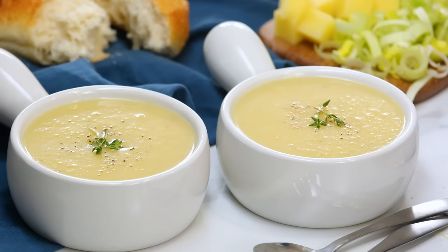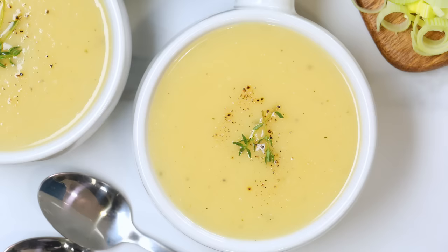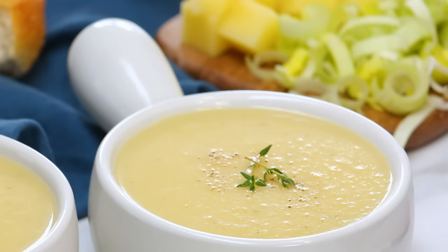Hi lovelies. As the weather outside is getting cooler, things in my kitchen are just heating up. And today we are celebrating the arrival of soup season with one of my very favorite soups, potato leek soup. Now this is one of those soups that I find people always tend to order at restaurants, but are really reluctant to make at home themselves. And it's such a shame because it's rich, creamy, perfectly comforting, and it's so easy to make.